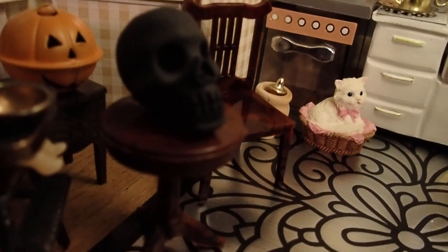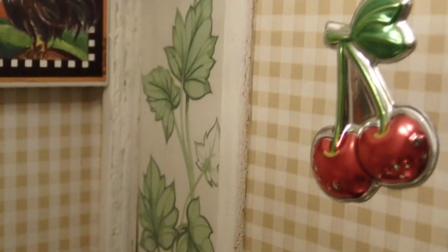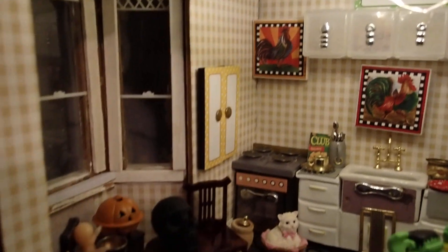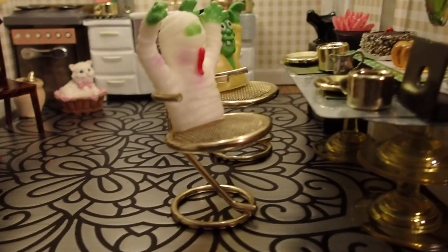Then I have a skull here and a little Halloween piece back there. There's a baby in his high chair. And I think that is it. Happy October, Happy Halloween, and thank you so much for watching.